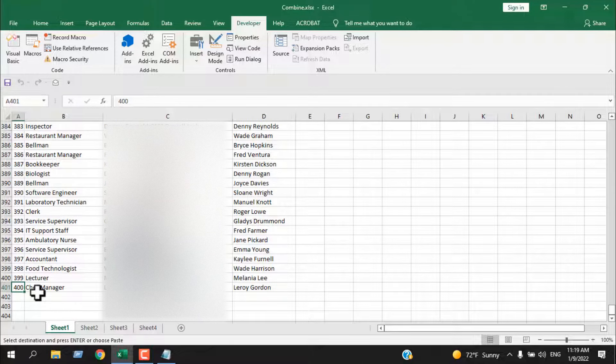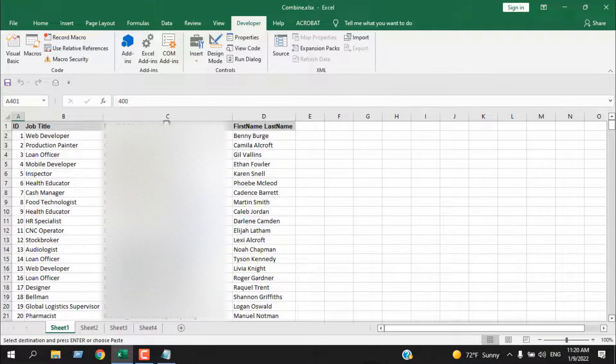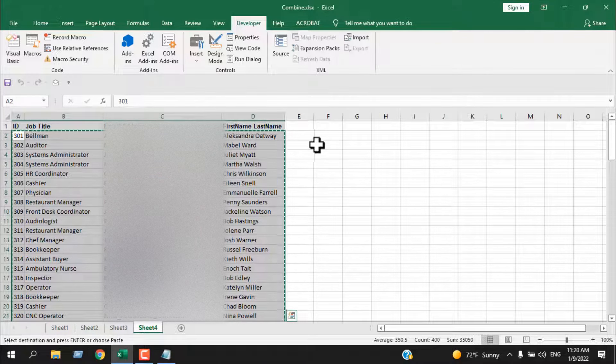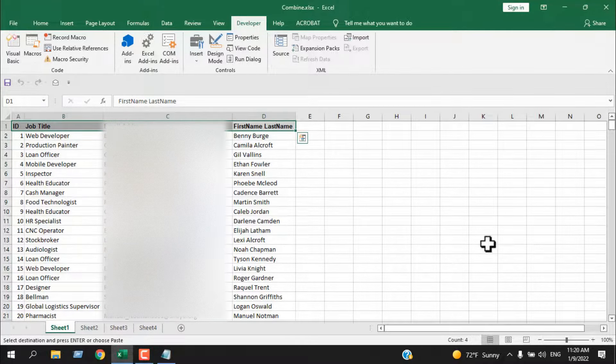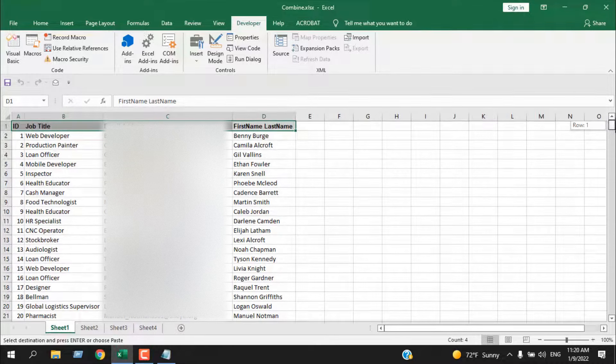It doesn't matter what the name of your worksheet is — it will work just the same. If you look at the data, we have ID, job title, email address, first name, and last name. This is the header, and I have a header in all four worksheets. But the data I copied is excluding the header, that's why it has blended in perfectly.